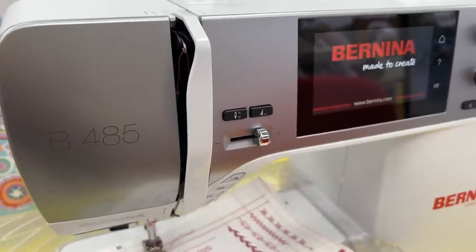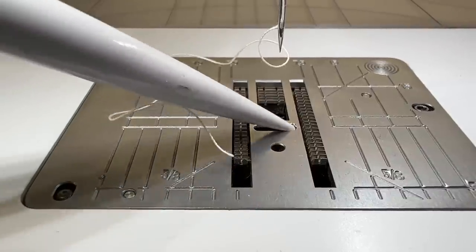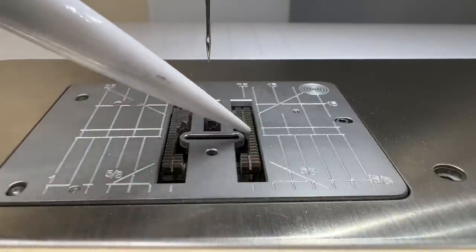The first machine I'm going to show you is the Bernina 485. It's a 4-series machine. To understand it, here's a little inside Bernina secret about the numbering system: if the number ends in five, it's a 5.5mm stitch width machine. If the number ends in zero, it does 9mm wide stitching. So the 485 is a 5.5mm machine with a ton of stitches.